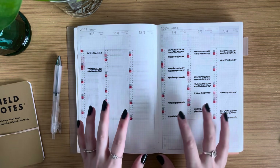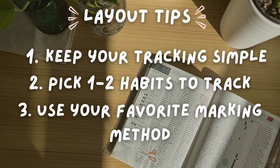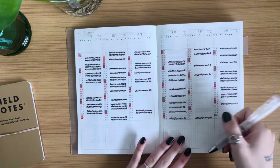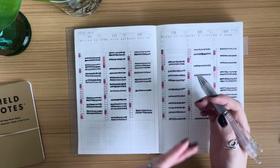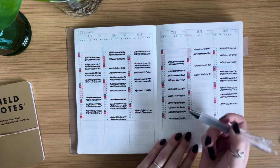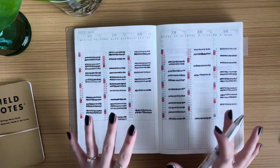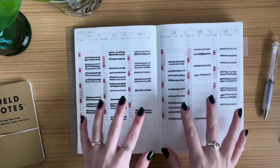Third tip: determine the most satisfying way to record your data. For me, checking off or filling in boxes gives me the biggest dopamine rush. I actually look forward to going to the gym because I know I can come back and fill in one of these boxes. For you, the most satisfying method might be highlighting the row, putting a sticker on it, or crossing it out — whatever brings you the most joy.